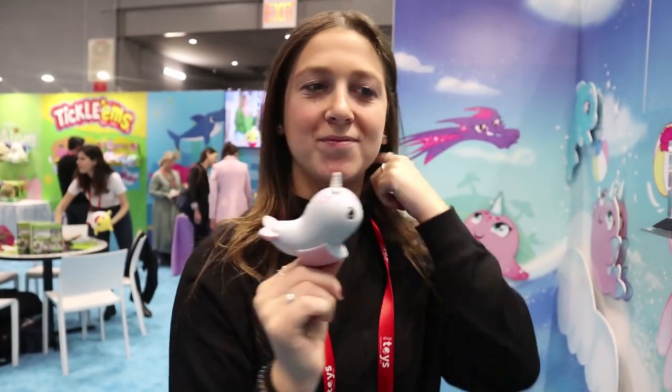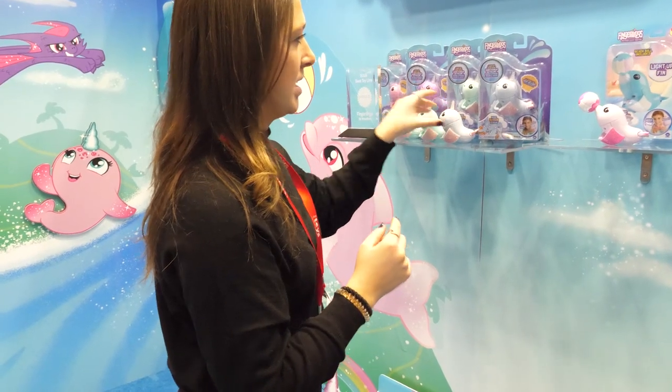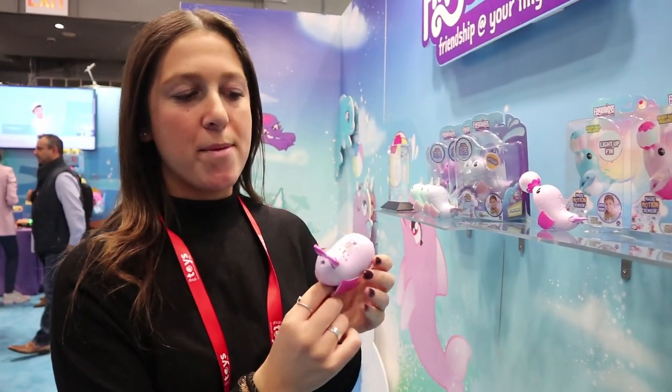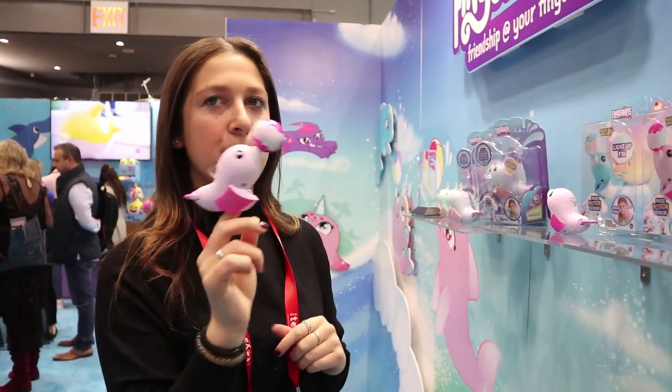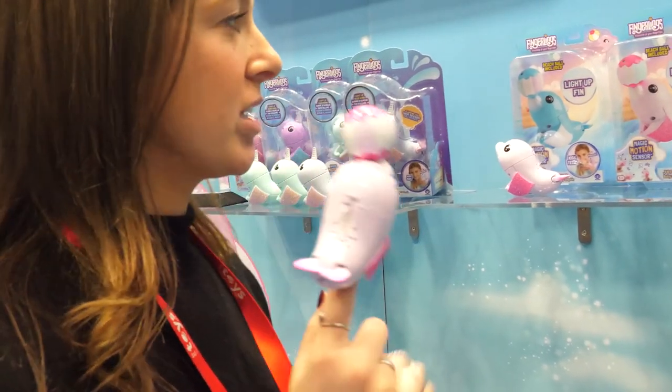Later we have the dolphin coming out - it plays the same way but it has a light-up fin instead of a horn. It also comes with a magnetic ball that it can balance on its nose and on its flipping tail, so that's really fun - it comes with an extra accessory.